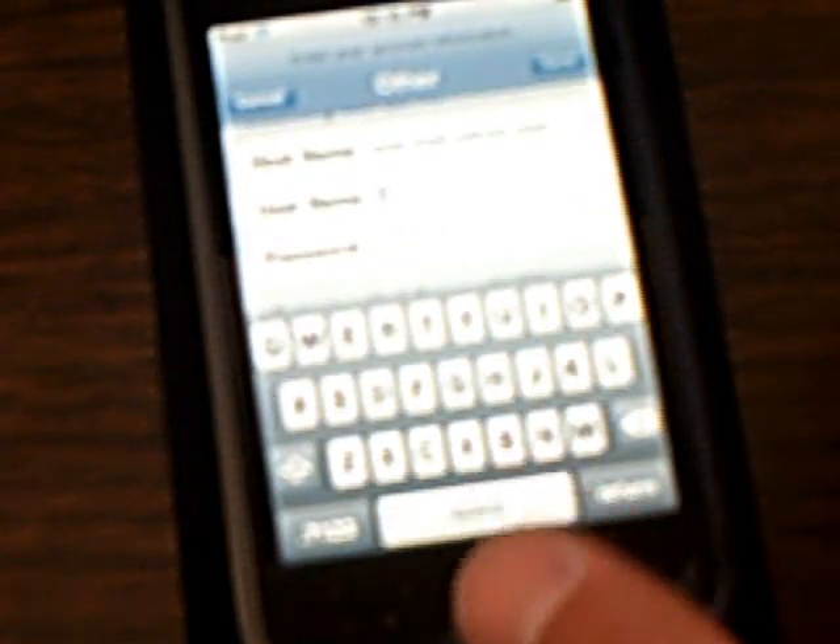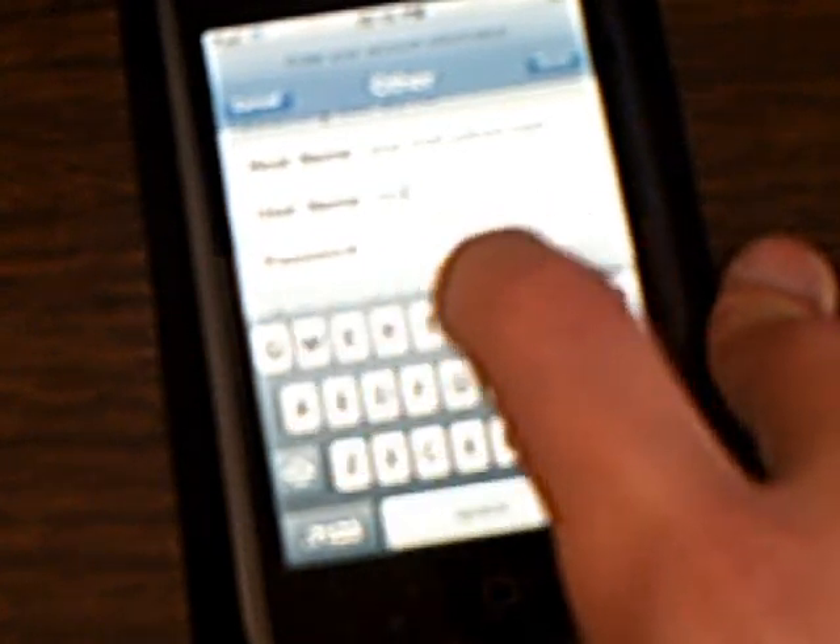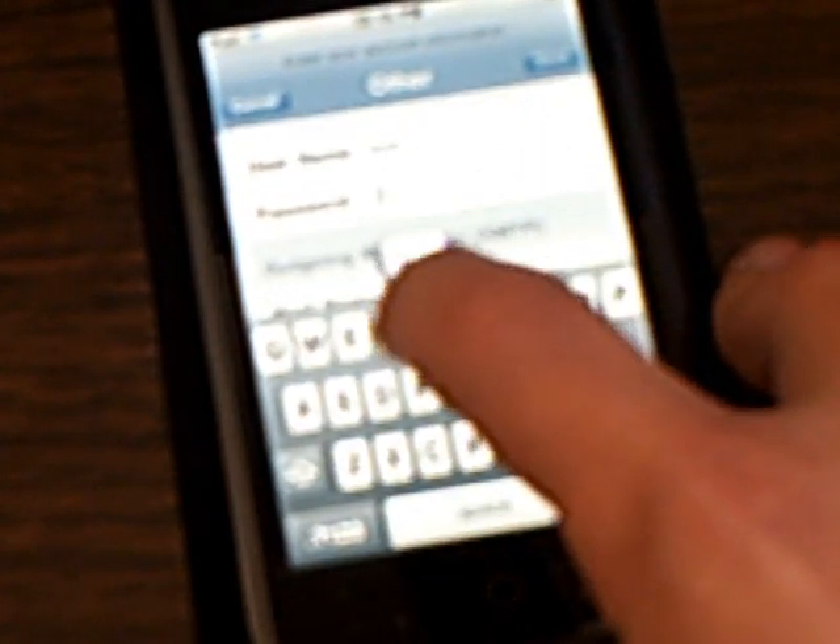Then put in your username, which is your email address without the '@yahoo' part. Then type in your password.